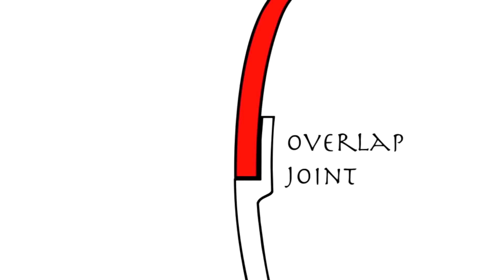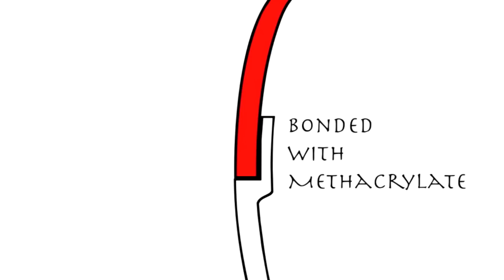Viewed in cross section, the triple seam looks something like this. At the top edge of the hull, a recess is molded in and is designed to perfectly accept the deck. This is called an overlap joint. The two parts are bonded together with a powerful glue called methacrylate.